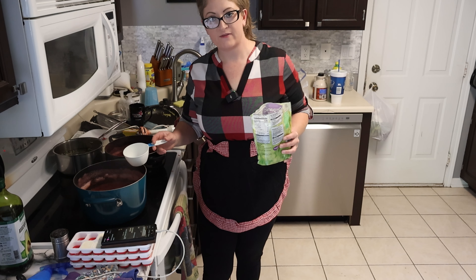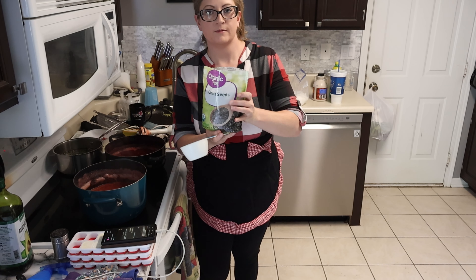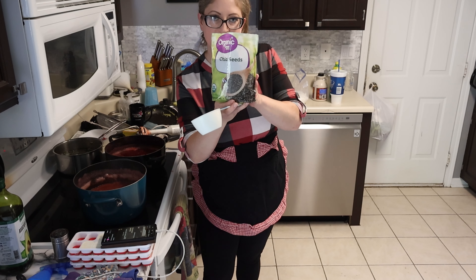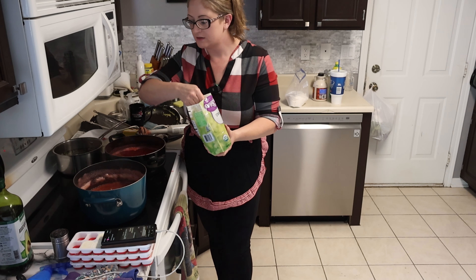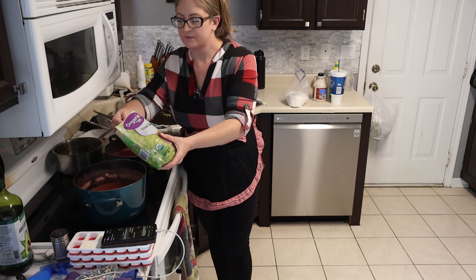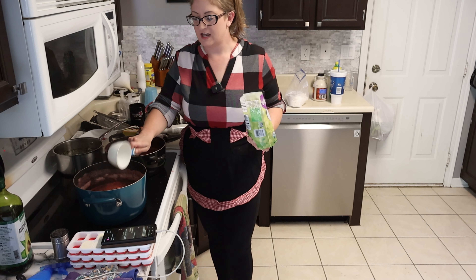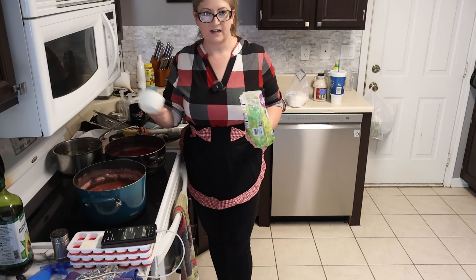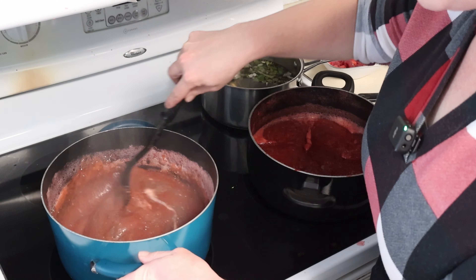So to thicken up mine, which I've already blended here, I'm going to use chia seeds — C-H-I-A, chia seeds — and I'm just going to dump them in here. I'm going to do like a cup. Whenever they get wet, they will expand and turn into like this jelly texture, and they're perfect for thickening anything that you want to thicken up.